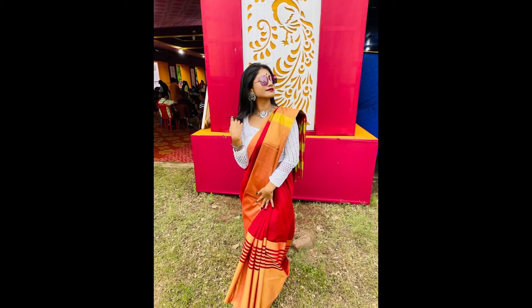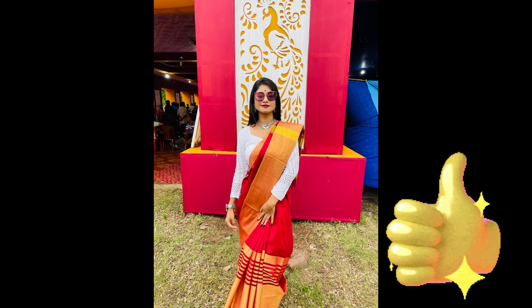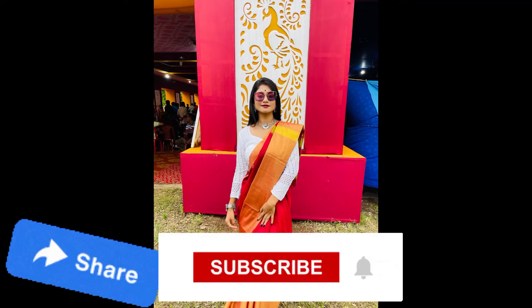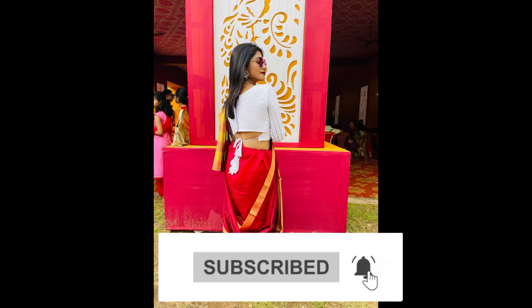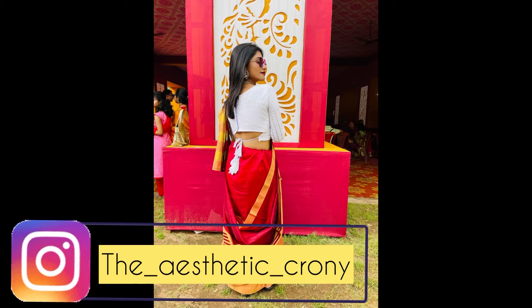Here is the final look, and this is how I totally dressed up on that day. If you liked this look, don't forget to give a thumbs up, share this video with friends and family, subscribe to my channel, and hit the bell icon to get notifications as soon as I upload a new video. Thanks for watching — see you in the next video!